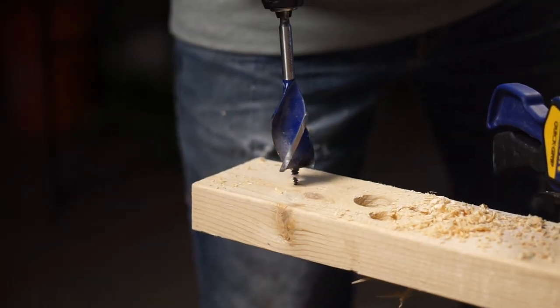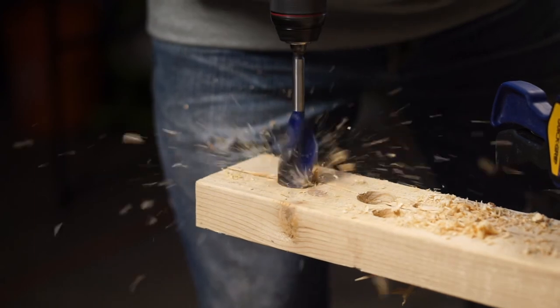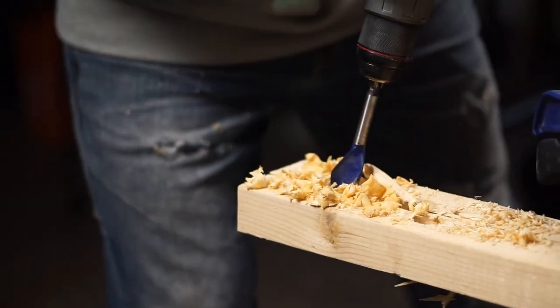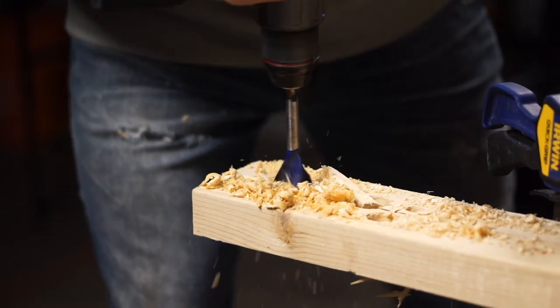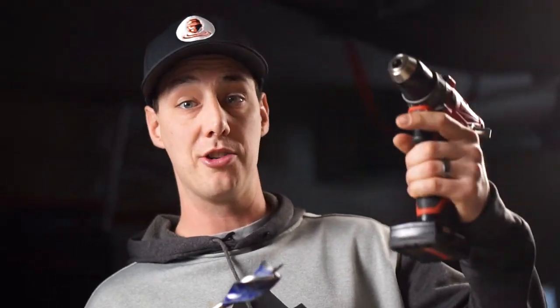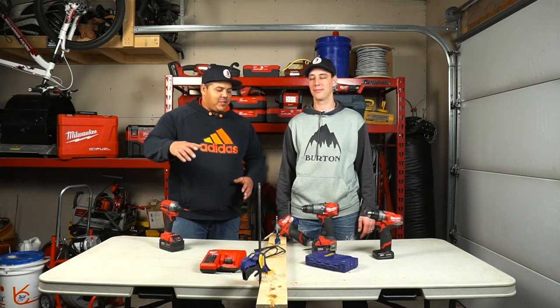Wow, that was some serious power! Let's pop on an inch-and-a-quarter Irwin bit. We'll have a link in the description for all this stuff — these bits and the drills — so you can check them out. Well, that's some serious torque. Safety first — we're not going to do that anymore, somebody might get hurt! But those drills have some serious power. We love these — great for water lines especially in tight places. It's super light and that's the beauty of it.